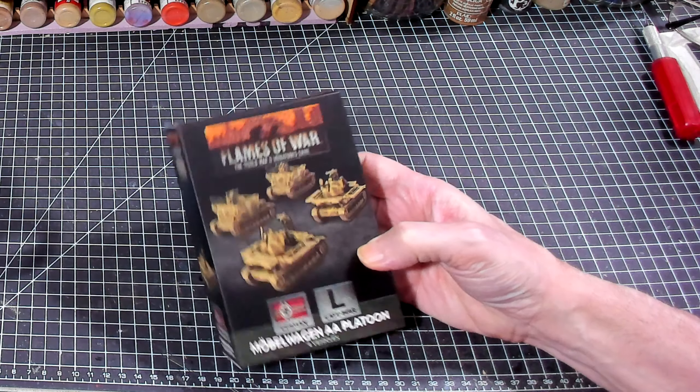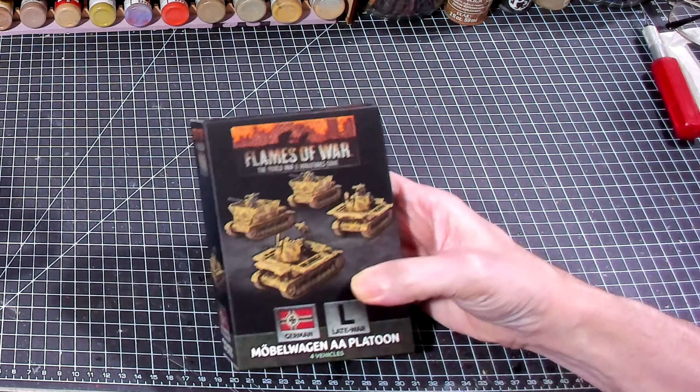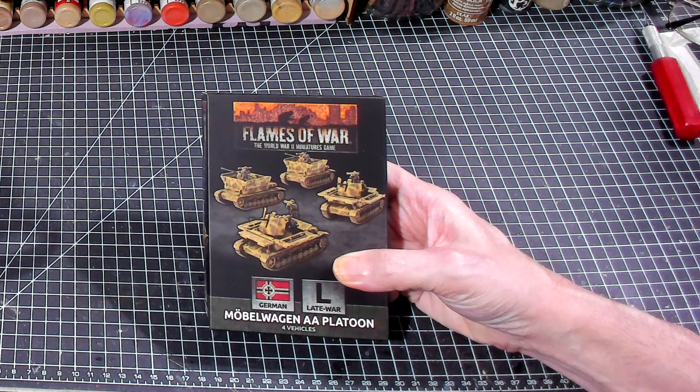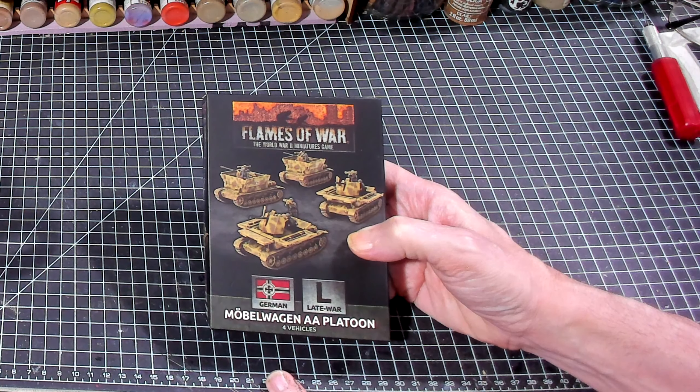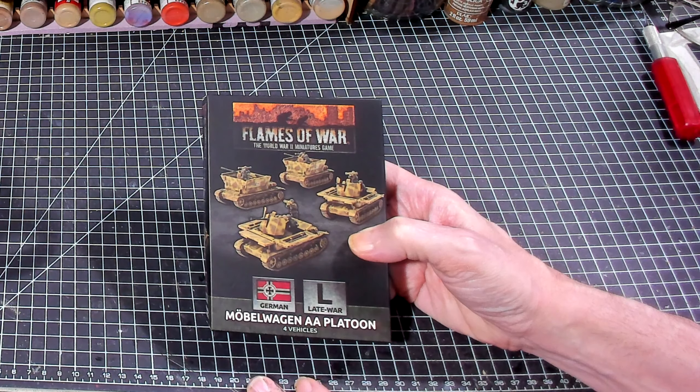Hello again everybody, this is Mr. Everything and I am coming back at you with another wargaming and miniature video. In this video we're going to continue on with our What's in the Box series. And in today's What's in the Box we're going to be looking at the Flames of War mobile wagon platoon.